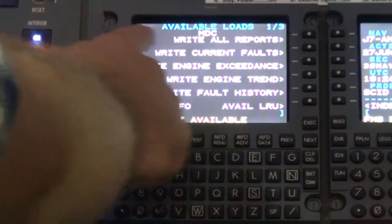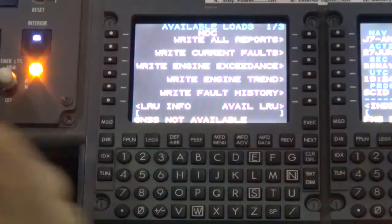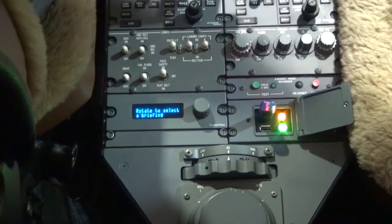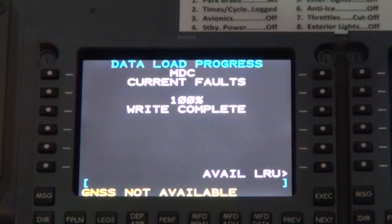You can select any of the reports to write, but it is recommended to select Write All Reports. Data will be written to the flash drive as indicated by the DBU light flashing amber and the Write in Progress on the MCDU. The status will go to 1% and after a few minutes will jump to Complete.